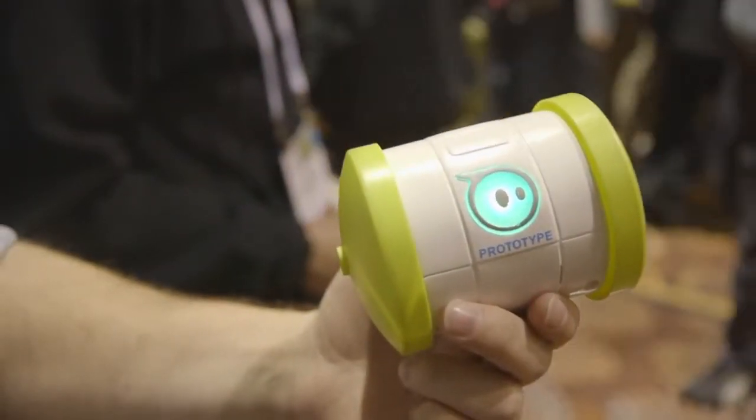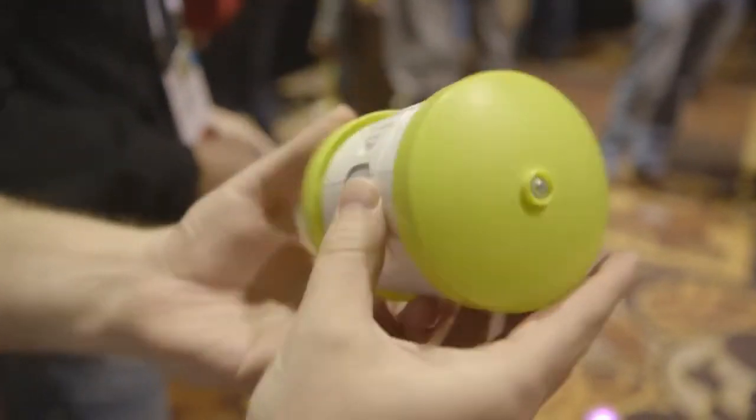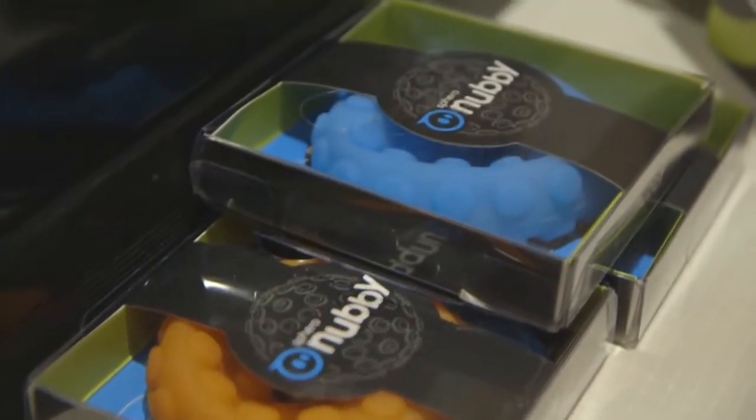This device ships later this year for under $100. It can charge over USB, it has Bluetooth 4.0 LE, and it goes about 30 meters.